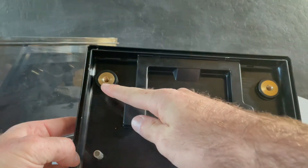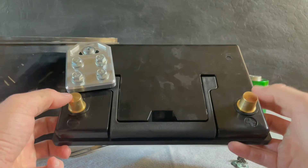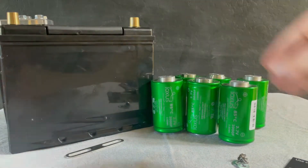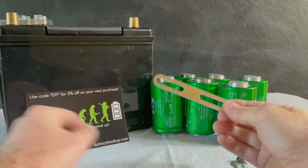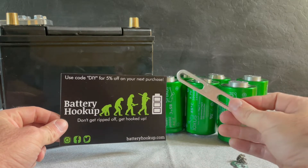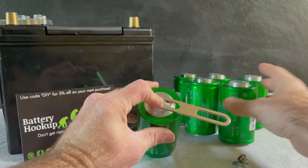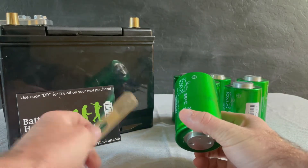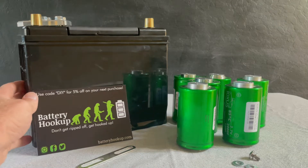I can jump from here to here, running all my factory battery connections from these two posts. I'm going to have two of these, one on each side. The way we're going to attach these is with universal bus bars from Battery Hookup. They were really cheap — I think I paid like $15 for around 20 of them. Another gripe: these didn't come with bus bars or hardware, but I got them on sale so it wasn't a big deal.